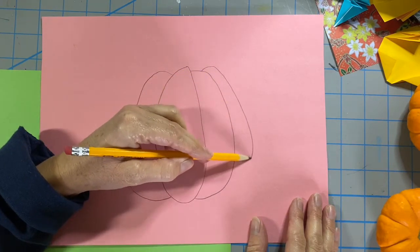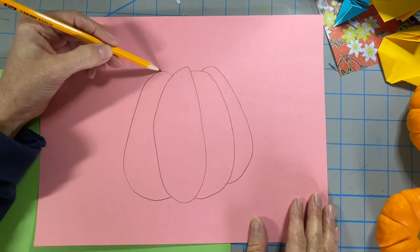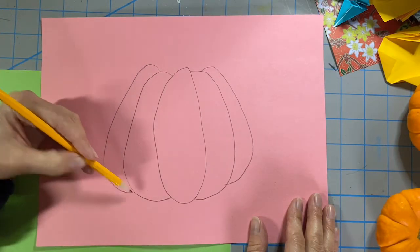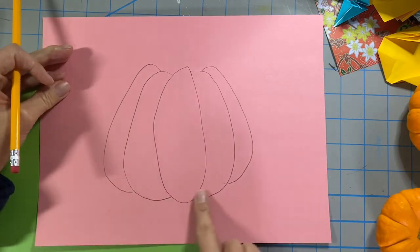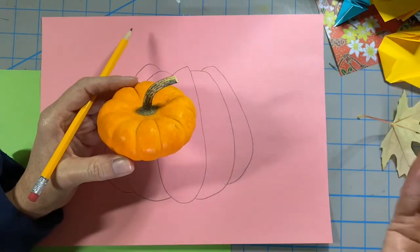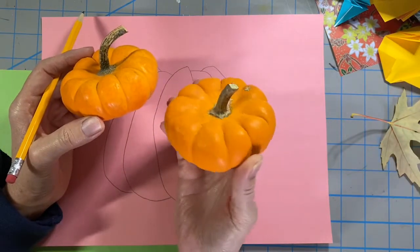I'm going to repeat this step once more on each side. My shapes create a curve at the bottom and a curve at the top of my pumpkin. Next I'll add a stem.